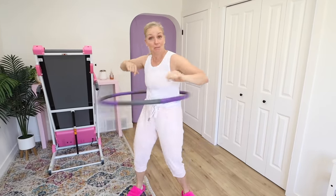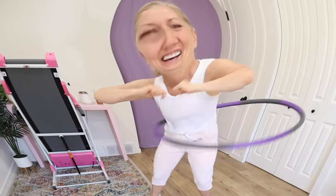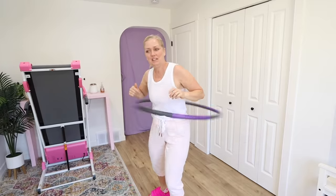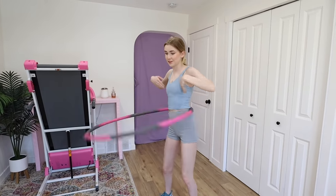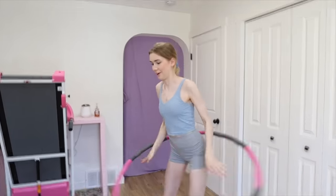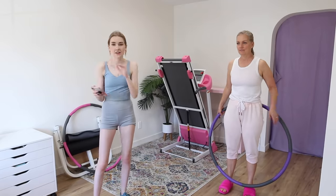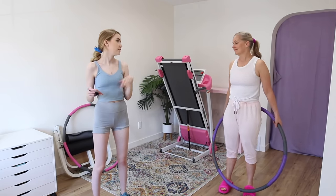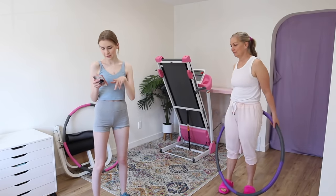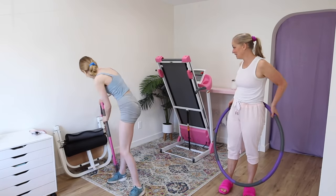Hula hooping feels great — my back was a bit sore this morning and it feels like a massage. We wonder if we can do 30 minutes of this, but we love doing it so far. One of us was a hula hooping master as a kid. Now that we know we can do it, the first four days are five minutes. Today is day one, and we'll check back in when we're adding more time on day five.